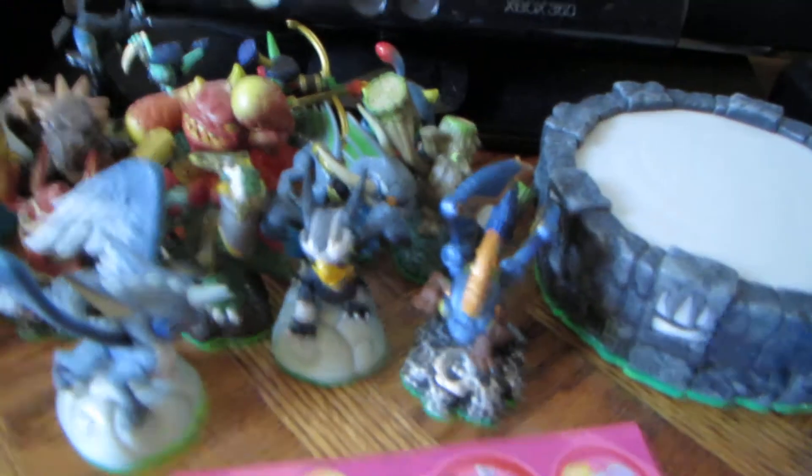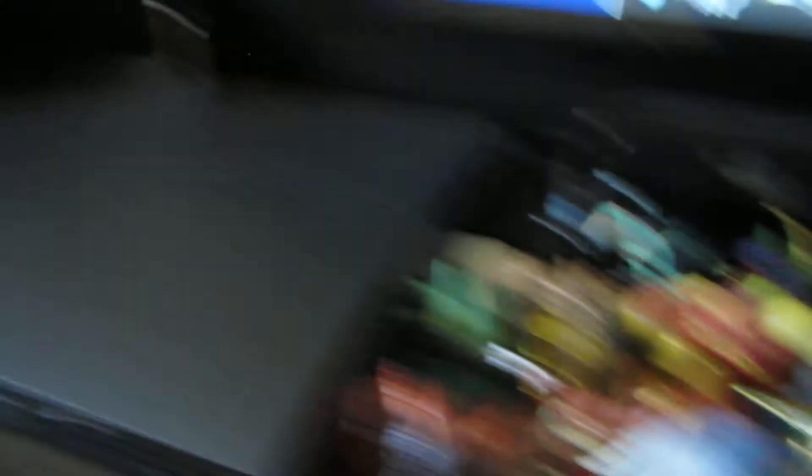That's pretty much it for a quick video test of the 520HS. Let's see how it zooms in on some Skylanders and stuff. Those are pretty colorful — see how it does with those. I need to dust my PlayStation. Look at the dust on that.